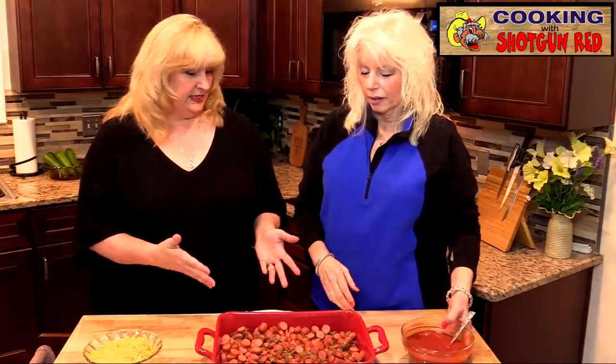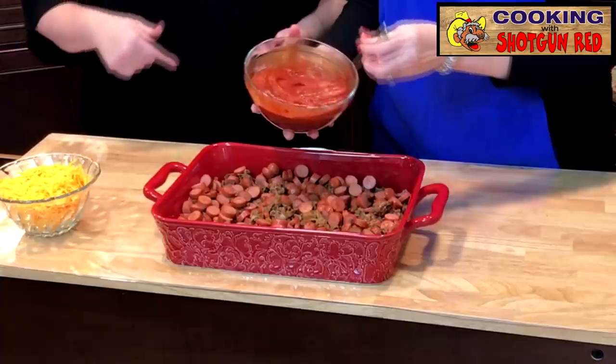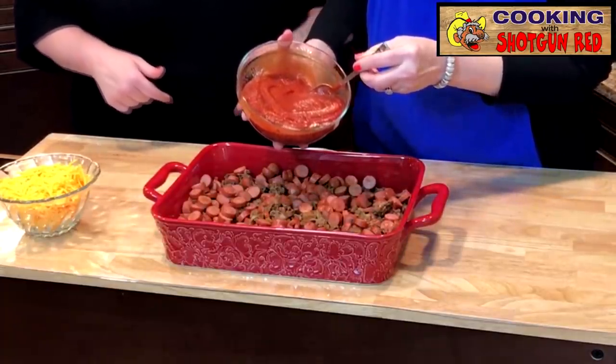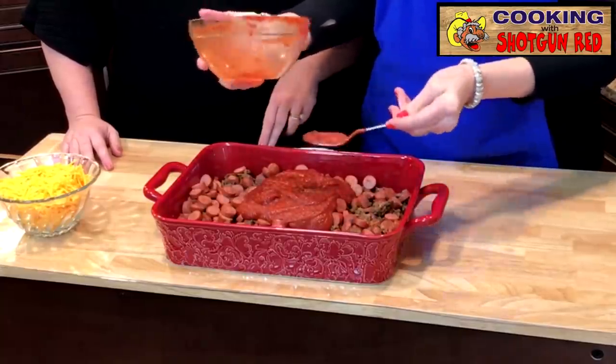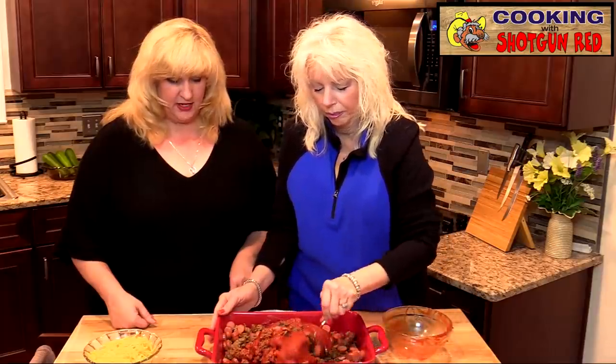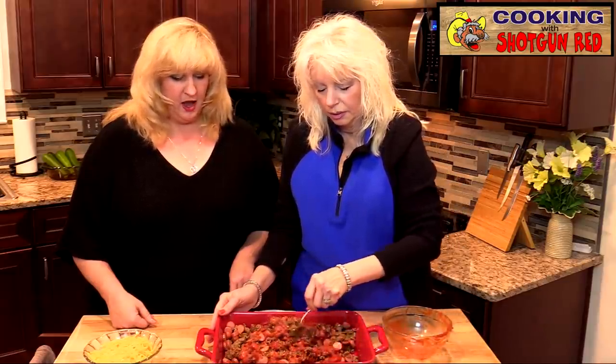Now that we've got our hamburger meat and our hot dogs in our 9 by 13 pan — they're all browned up, the onions are in there, and we've already seasoned it — we're going to add in our tomato paste and tomato sauce mixture. So we're going to mix all that together in with the meat. This is like a beanless type chili with just meat and hot dogs.